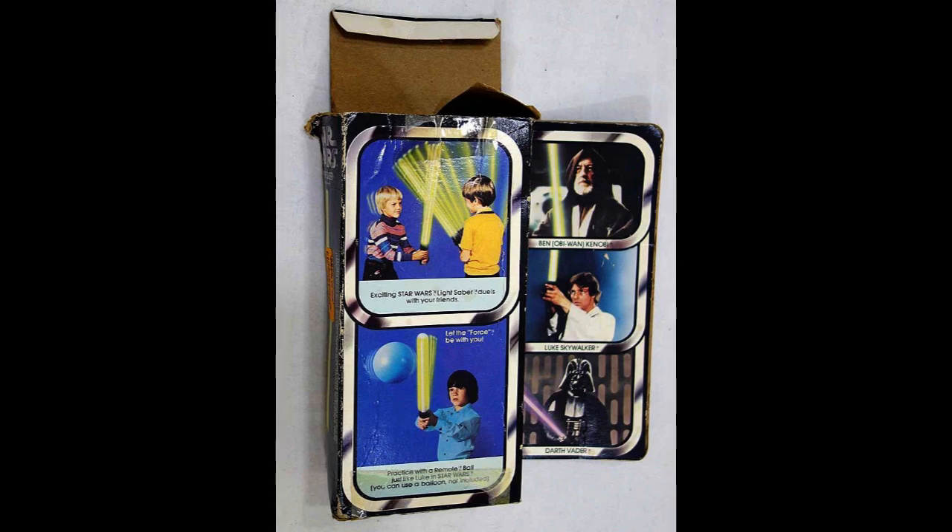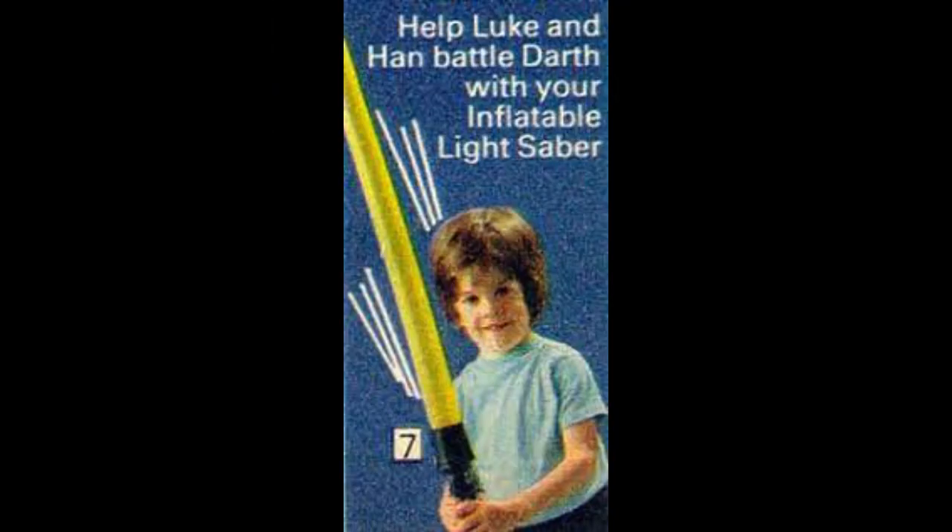And as long as we're looking at this picture, look at Luke Skywalker — they airbrushed out his gun and put a lightsaber in his hand. And just for the fun of it, this doofus-looking kid says he's going to help Luke Skywalker and Han Solo battle Darth Vader with an inflatable lightsaber. He's not, because as soon as he hits something it's going to pop, and he's going to cry and run to his room.